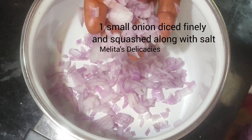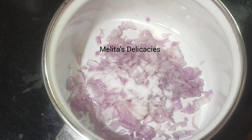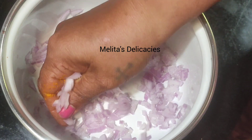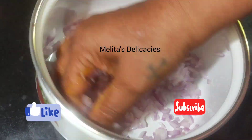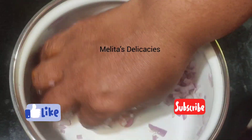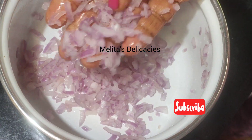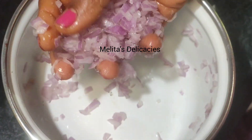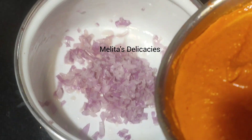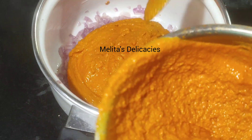Now to make the Goan Saurak, it's a very simple yet delicious curry. I am taking here one finely diced onion, adding salt — better to use sea salt — and nicely squashing the onion till it releases its juices. This is a very important step in making a delicious Goan Saurak curry. I have nicely muddled it now.